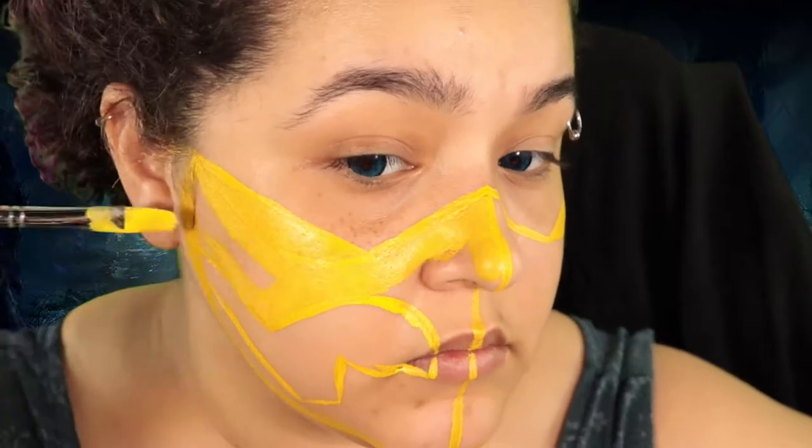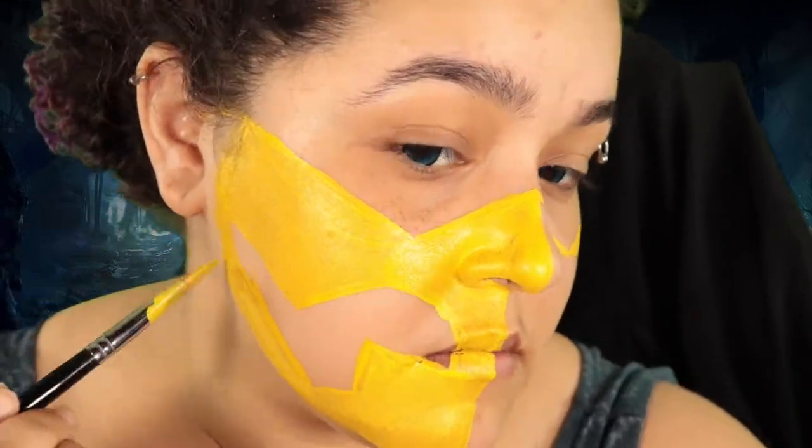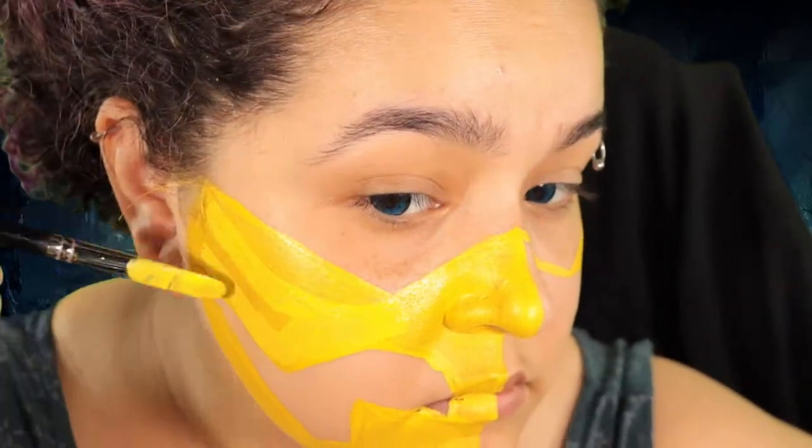I basically outlined what part of my face I was gonna be using, what was gonna be in yellow, and kind of just drew the basic shapes of everything so that I don't put yellow body paint in places that are gonna need to be a completely different color. Then I started filling everything in with yellow.